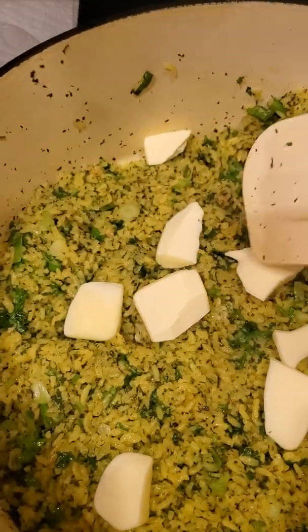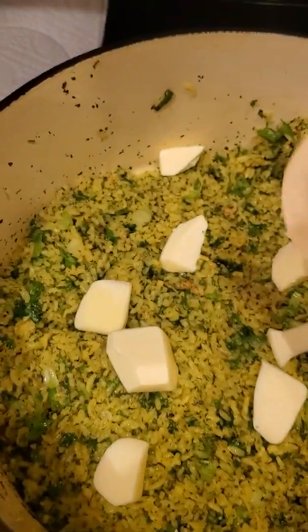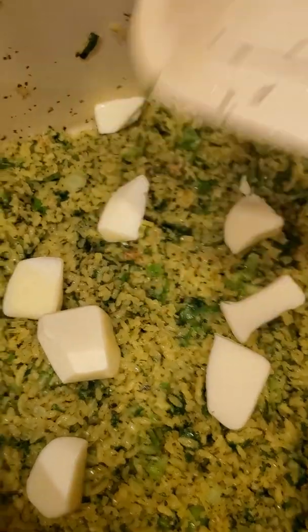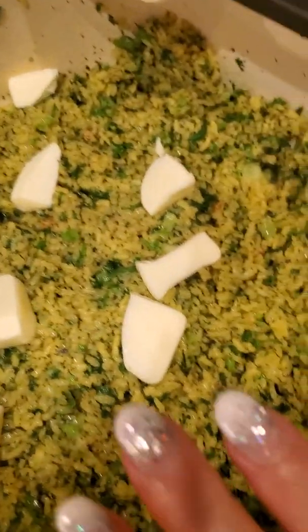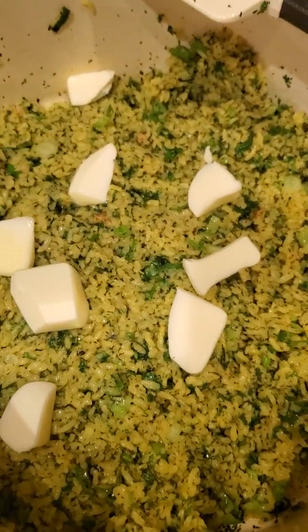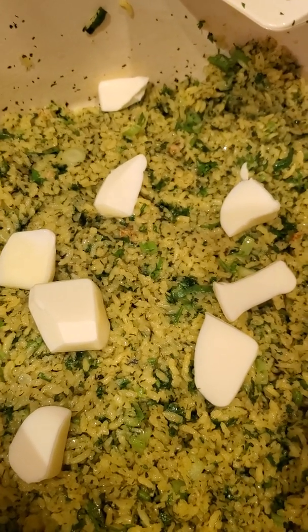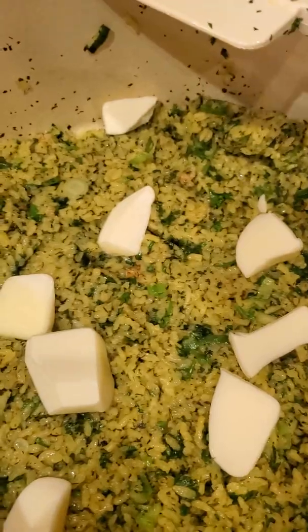I went ahead and put a couple slices and slivers of butter. The rice is really moist still, and I'm going to just cover this up with the lid and let it continue to steam for about 10 minutes, and then it should be done.